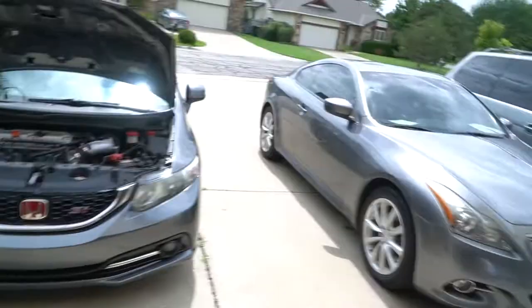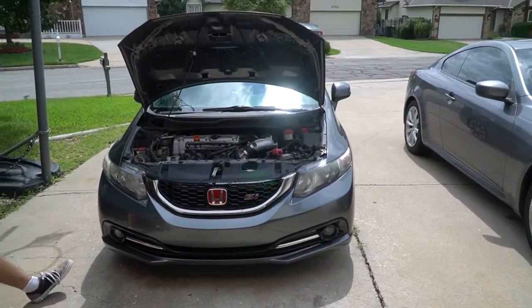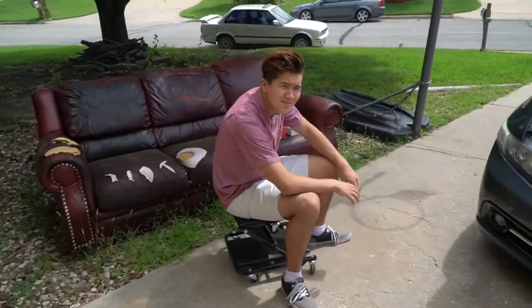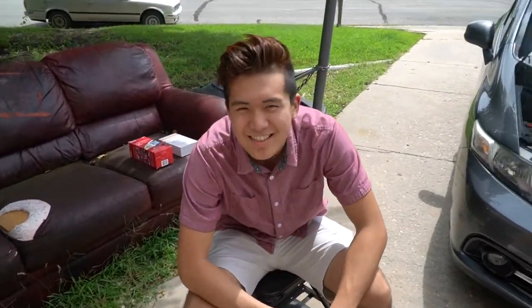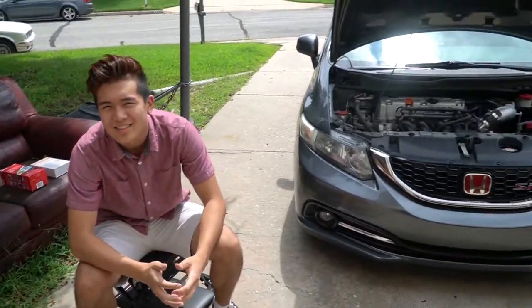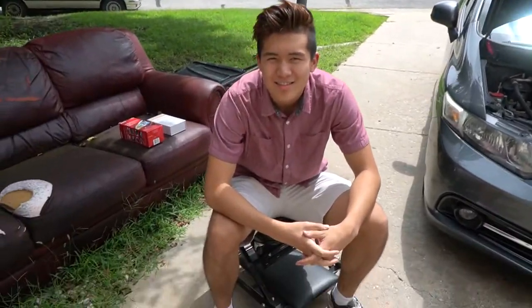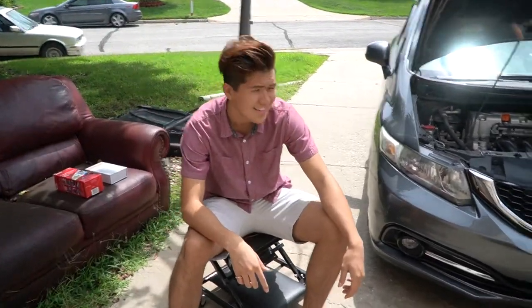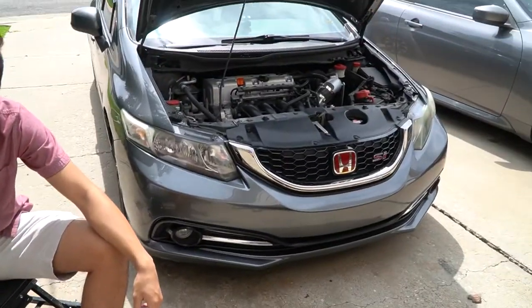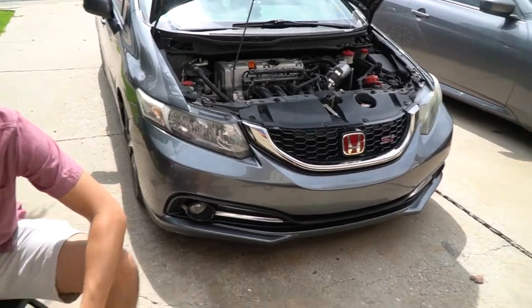What's up guys, welcome back to the channel. Today we are gonna be doing some headlight restorations on my new car. I got a 2013 SI. This is the new guy right here. In the last vlog I said that Jimmy was leaving Oklahoma. This is Jimmy's little brother — he is pretty much taking his place. Stay tuned to see what he does with this car. He has a lot of plans.